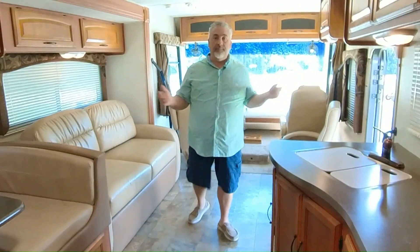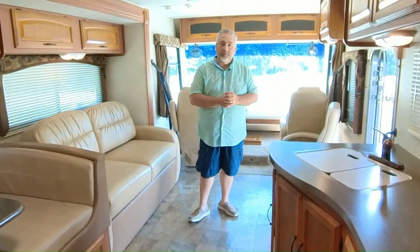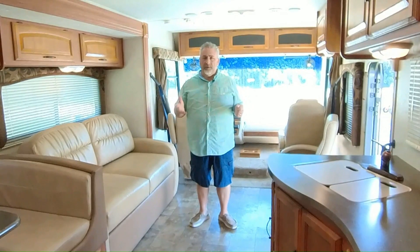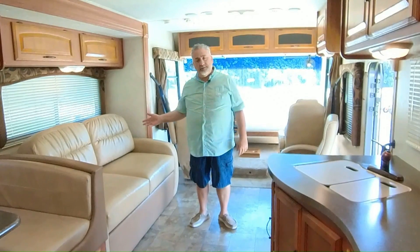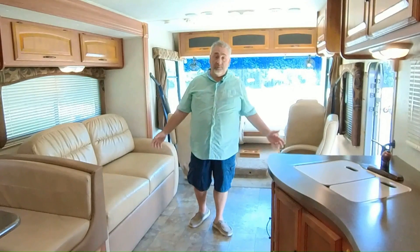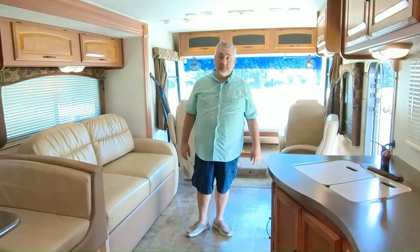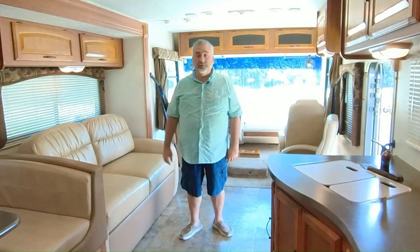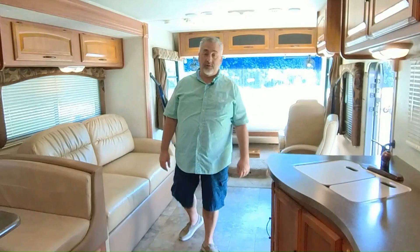I'm Jeff at M60 RV. This is one of our newest acquisitions — 2013 Coachman Murata 32DA Silver Edition. It's a cute little RV, well taken care of, about 33 feet long, 5,000 pound hitch, Triton V10, 18,000 pound chassis. We'd love to show it to you. I'd love to have you come and drive it, see if this is something that would fit your needs to help you go RVing. We want you to come in as strangers and leave as friends at M60 RV.